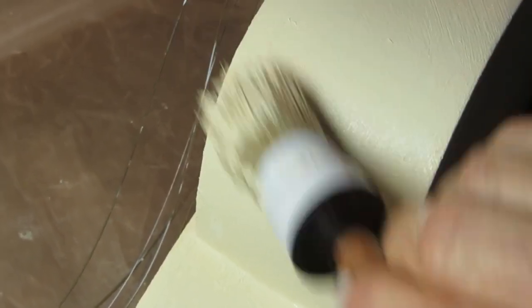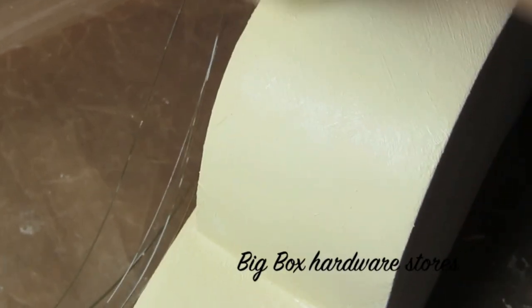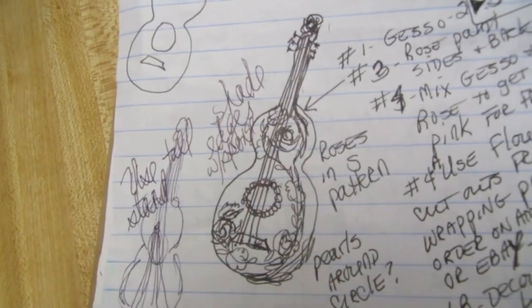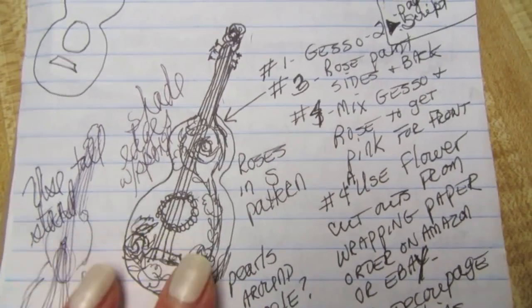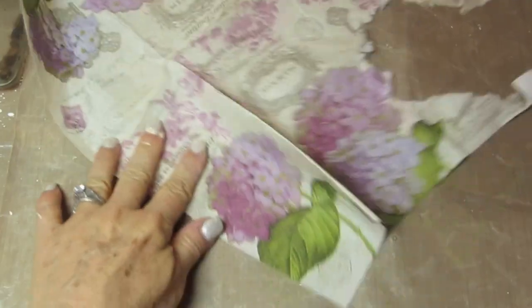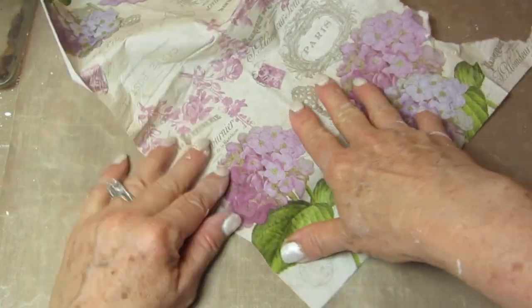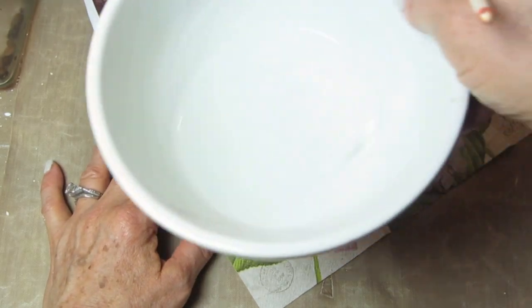On the back and sides of the guitar I used a special chalk paint brush and went in a crisscross pattern — you can get this at most big-box stores and on my website. Before you decoupage, it's a very good idea to make a crude drawing like I did here and plan out where you'd like to put your images. Once you have a good idea of what flowers or images you're going to need and where, you can proceed.